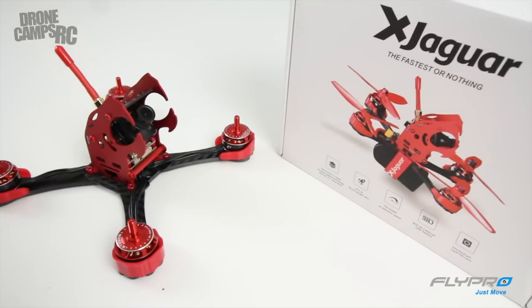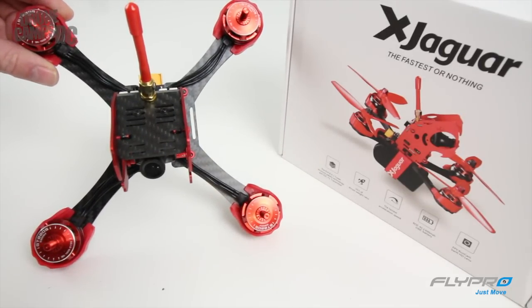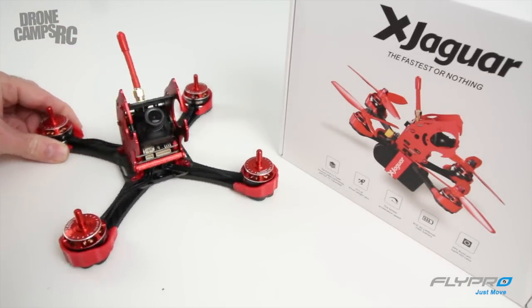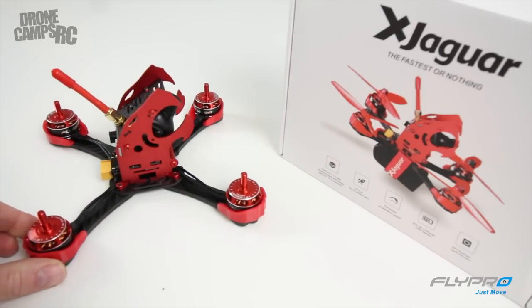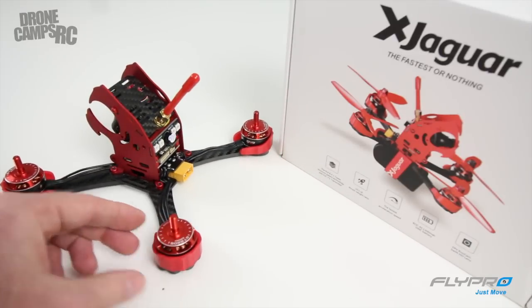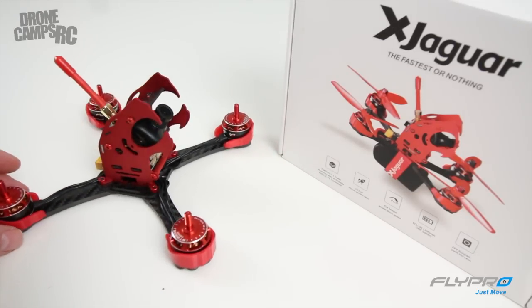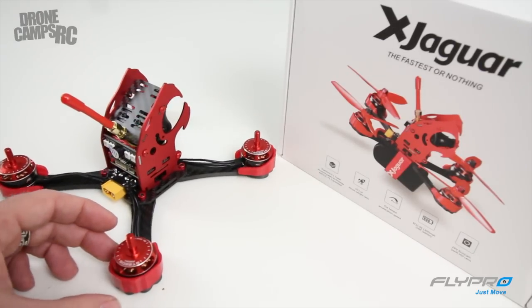Right away, it's a really nice kit because they have 30 amp ESCs on here. Integrated OSD, 10-to-1 power ratio, super fast acceleration and cornering because it is an X frame — a true X. If you look at it straight on, it's totally a true X, so you're going to get super nimble performance out of this frame. The motors are 2205, 2300 kV. Those are totally race spec for what most of us are flying right now, and 2600s I've seen coming out are pretty insane too.